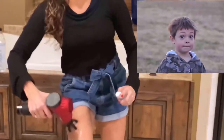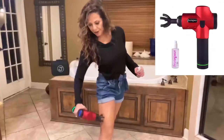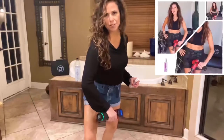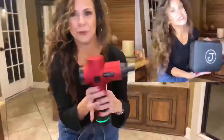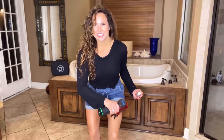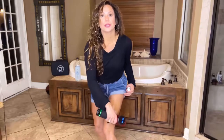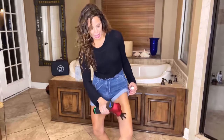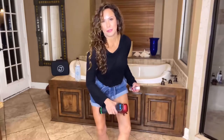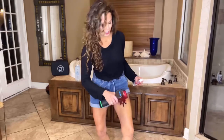Hey everyone, guess what? My myofascial massage guns have dropped and today I'm going to show you how to use yours. It's Trisha Grace. For those of y'all who don't know me, I have been showing the world for years how I use my favorite health and beauty tools. It is my mission to help the world feel better and look better.